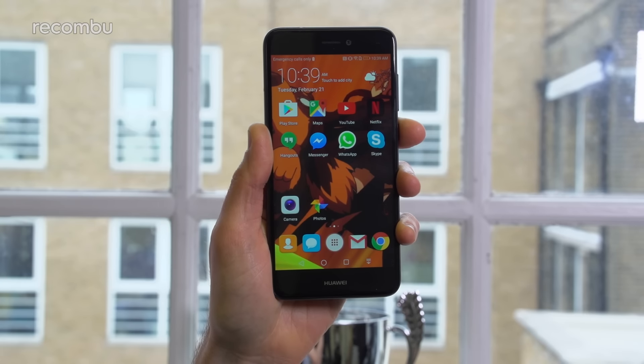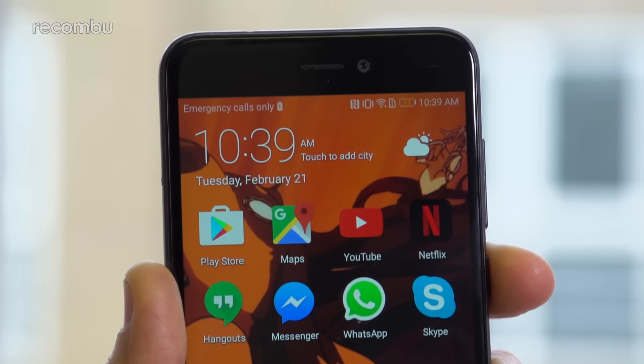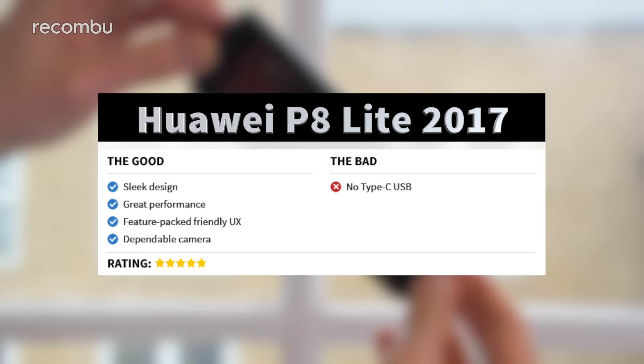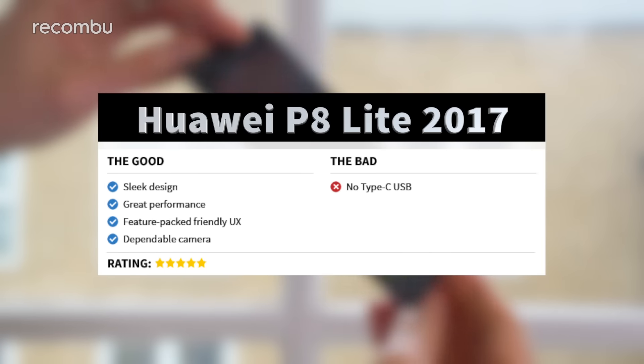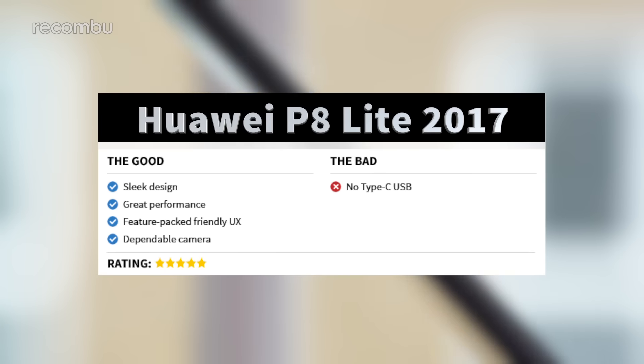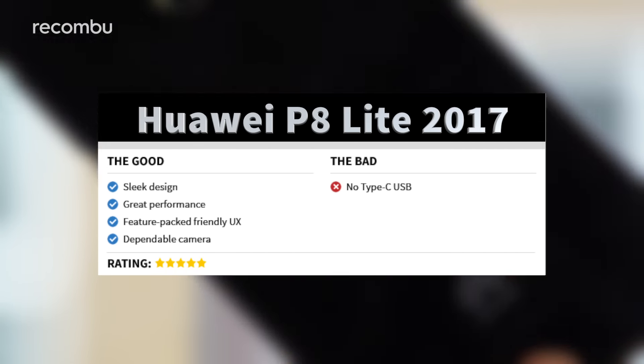Check out our in-depth P8 Lite 2017 camera review for our full thoughts and samples. The Huawei P8 Lite 2017 is a great affordable smartphone that will suit even quite demanding users on a very tight budget. For £185, you get a decent media machine, a dependable portable camera, smooth everyday performance, and very respectable battery life. Huawei's crafted a solid user experience in almost every area, wrapped up in some slick hardware. For this price, what more could you ask for? For a full review, check out Recombu.com and don't forget to subscribe to the Recombu YouTube channel. Thanks for watching.